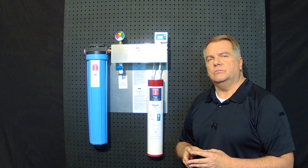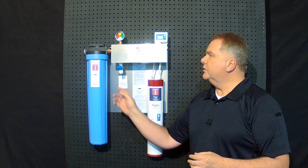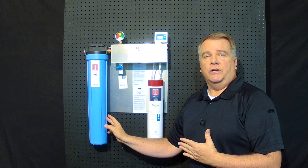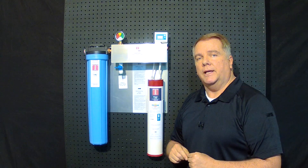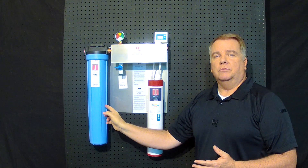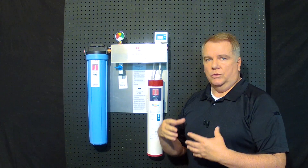We thought about it and quickly came up with this. It's called the Water Tech 2. As you can see, we have a high flow carbon block filter which, as configured presently, will flow about five and a half gallons of water a minute. If you need more flow than that, we could add another filter on and put in the carbon impregnated filters which will increase the flow.